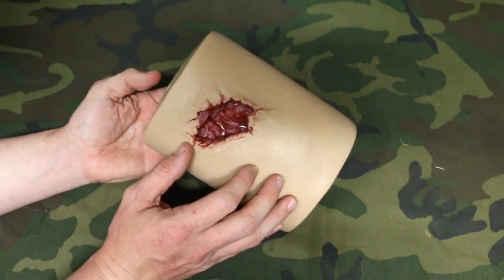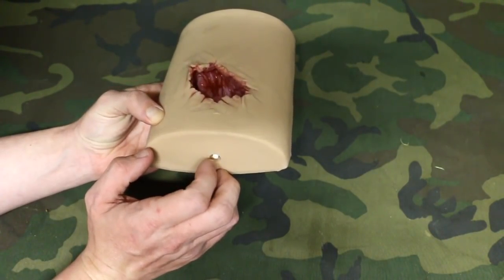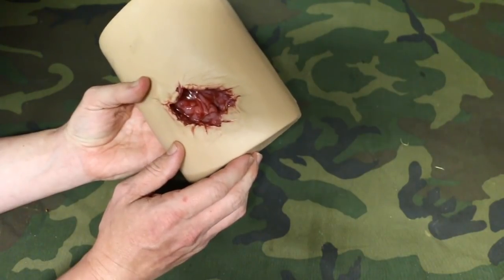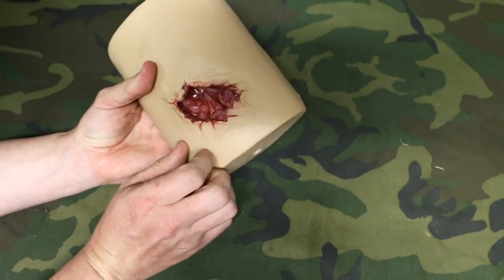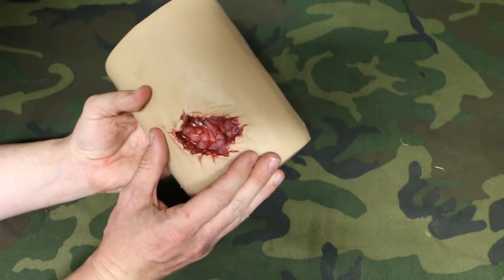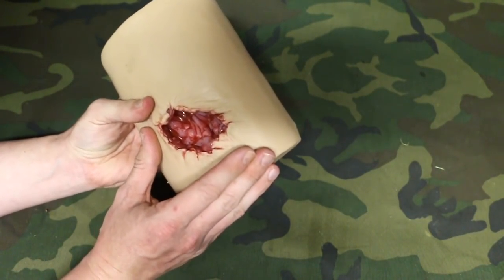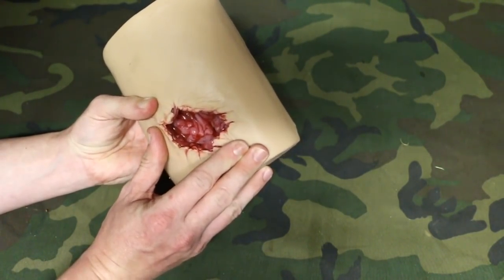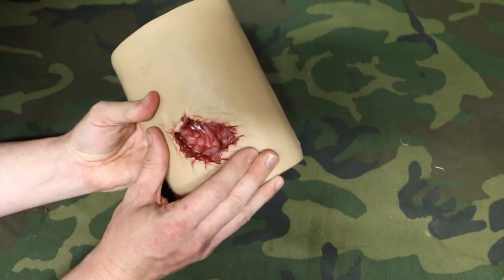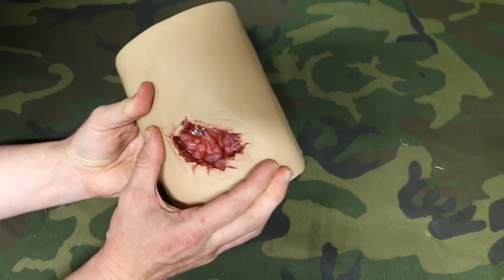Taking a closer look at the gunshot wound simulator — we do have a port here that we could attach a hose to put in simulated blood. I like the Halloween blood; it has a good texture and feel. But I'm not going to do that for this particular mannequin because it doesn't belong to me — it belongs to the school where I teach first care providers and stop-the-bleeding courses. I borrowed it to show on camera. So TraumaFX, if you're watching this and you'd like to send one of these simulators for my channel, I'd appreciate it.